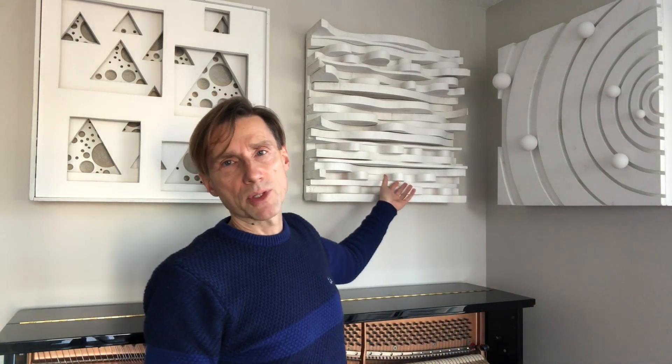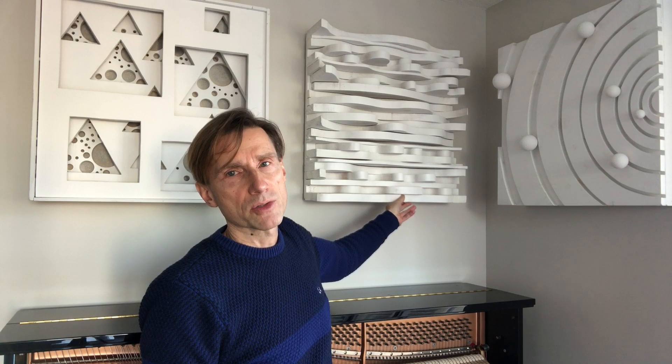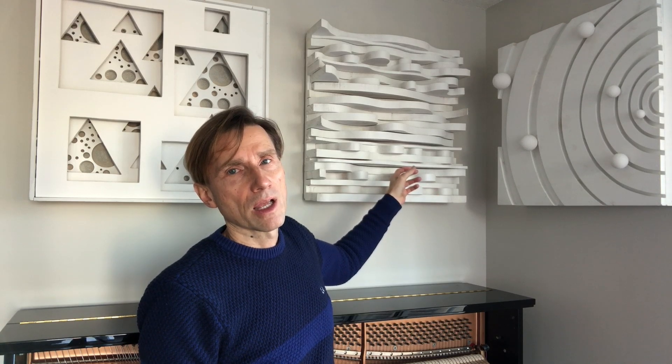A couch, for example, would be just pure absorption. A bunch of Lego models stuck on the wall would be more like pure diffusion with hardly any absorption at all. This other sculpture is like that — it's just pure wood, no fiberglass, nothing soft inside. I cut up a bunch of random wood using a jigsaw — it took forever — then glued it together and put screws in the back for strength. It's just pure diffusion; it scatters sound in different directions.